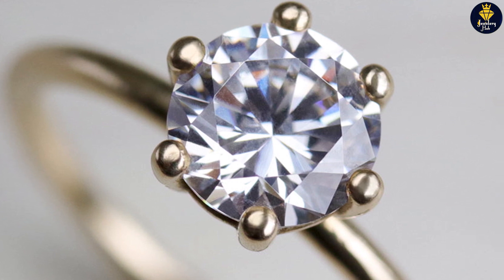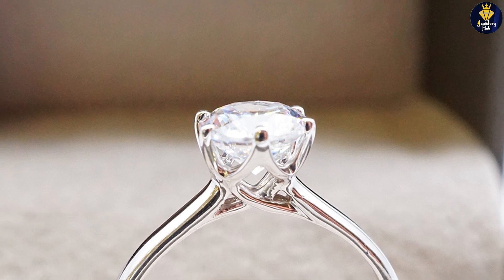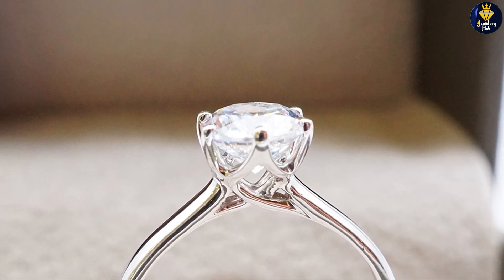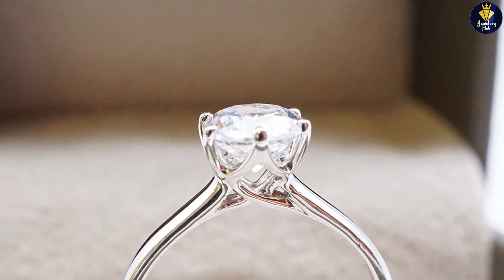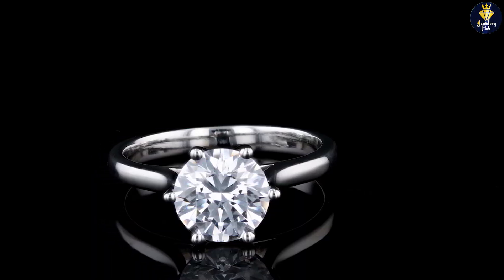One reason buyers choose a six-prong setting is for more security. In a four-prong setting, one loose or bent prong could cause the stone to fall out. In a six-prong setting, even two prongs could loosen and still hold it. Six prongs also protect the girdle, which is the area that separates the crown from the pavilion.